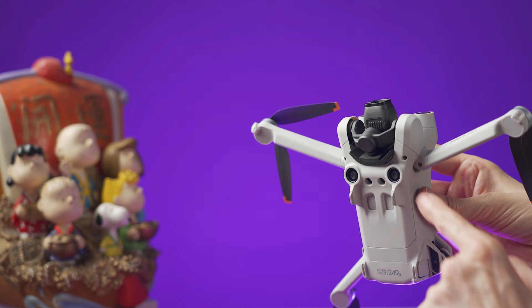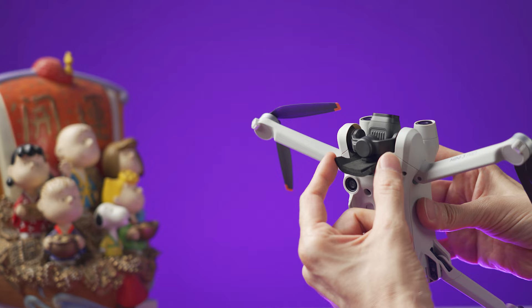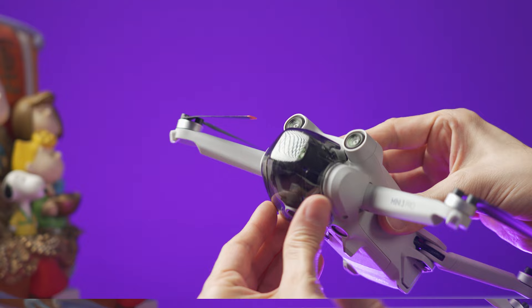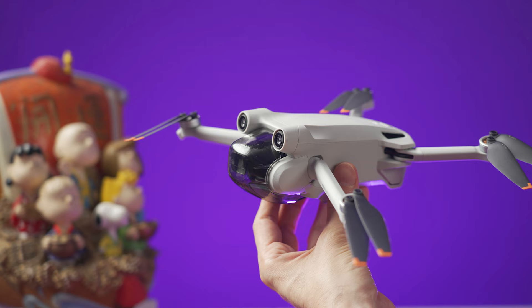Now remove this piece of foam that is behind the camera, but I recommend that you keep it and use it when you need to place the cover back on. To place the cover back on, insert the foam behind the camera so it stops moving, and then place the cover starting at the front and then securing this part at the bottom. A good tip to remember is to never turn the drone on when the gimbal cover is on.